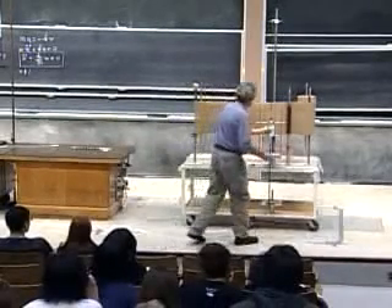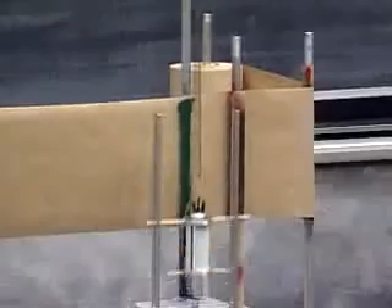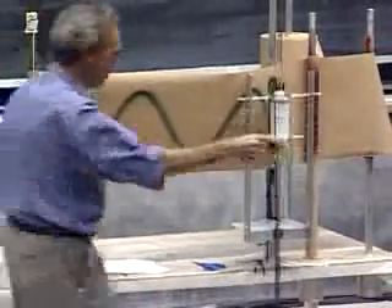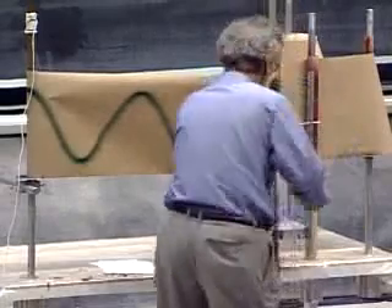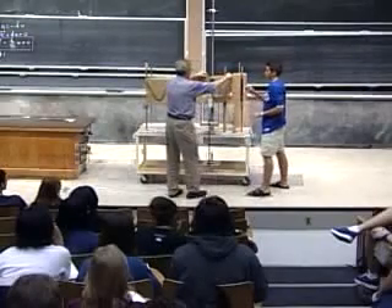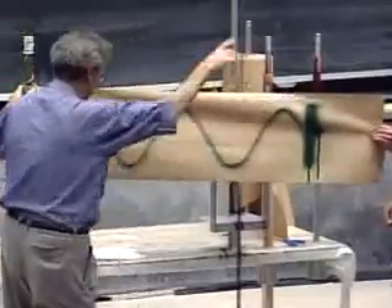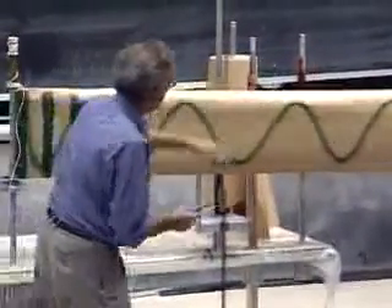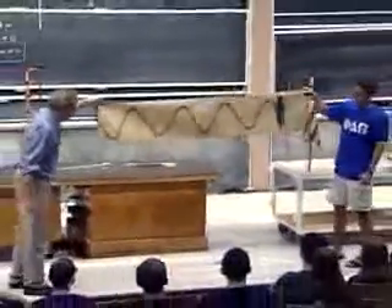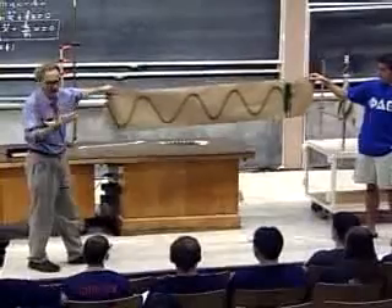It's always a messy experiment because the paint is dripping, but here we go. Now pull. What does it remind you of? A sinusoid — it reminds me of a cosinusoid, by the way. Same thing.